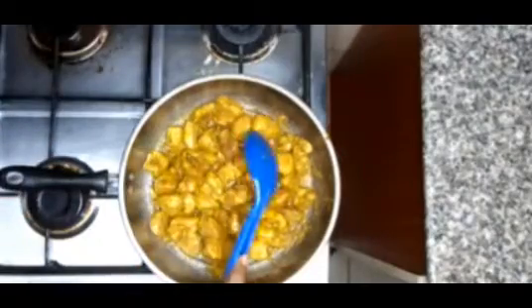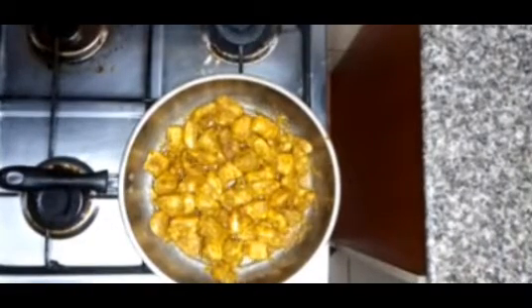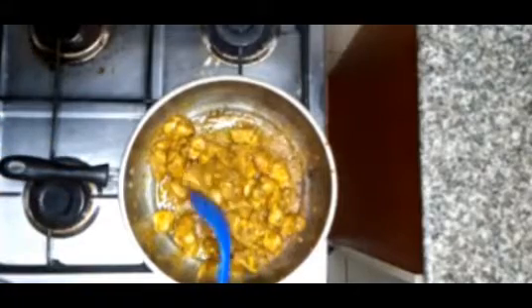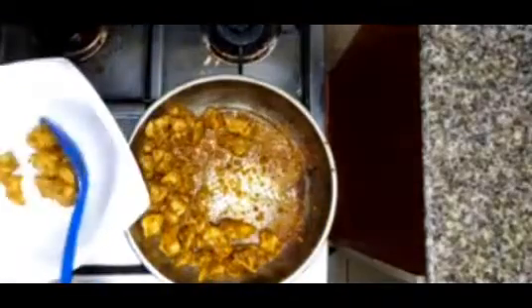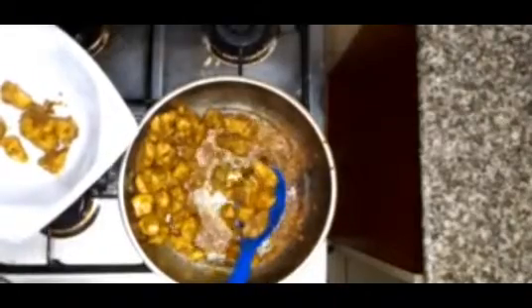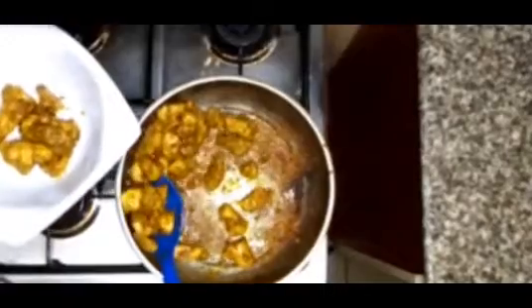Next we stir-fry our marinated chicken breast. I prefer using chicken breast because it has no bone — nobody wants to bite into this and hit a bone! The chicken breast cooks in approximately 10 minutes. When it's done, we remove it from the heat and set it aside.